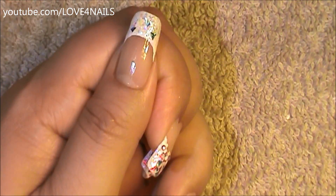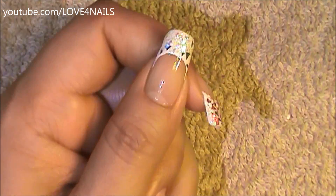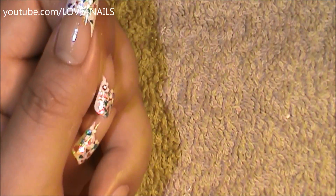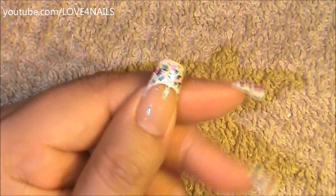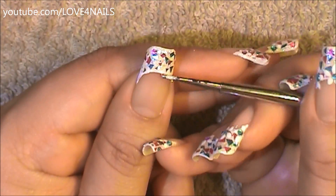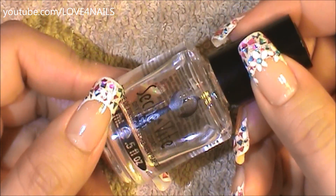Now while the glitter is still tacky, I'm going to begin placing the foil cutouts. You can see here the perfect little triangles, but just have fun with it — create any shapes you'd like. I'm just applying both colors randomly all around the French manicure area. If you have short nails, you can just do this to your entire nail.